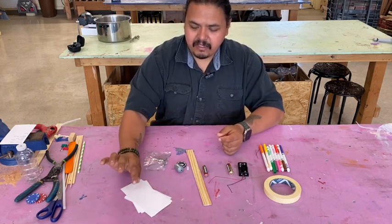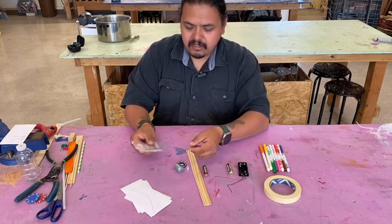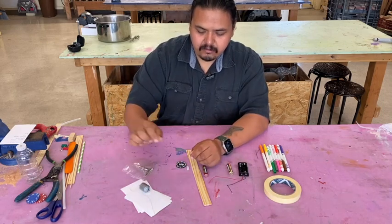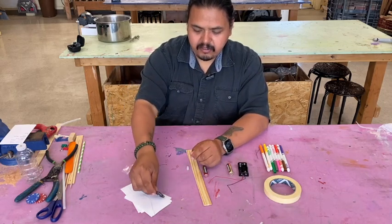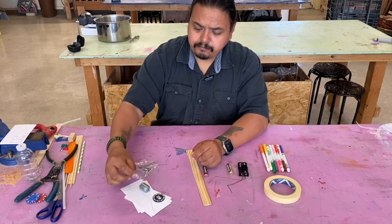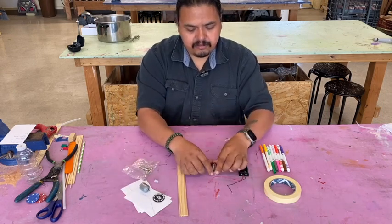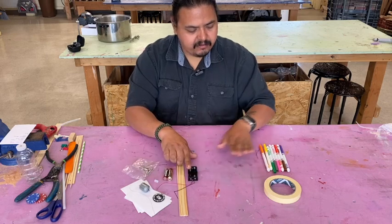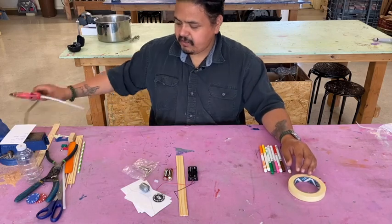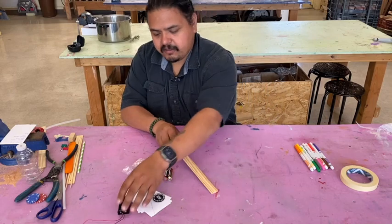We have a resistance wire — it's very thin, so you gotta watch out for that, make sure you don't drop it. We have alligator clips, an electric motor, a poker chip, a very special very small glue stick with a hole in it, a paint paddle, two batteries, a battery pack, your coloring supplies, tape, and of course your glue guns.